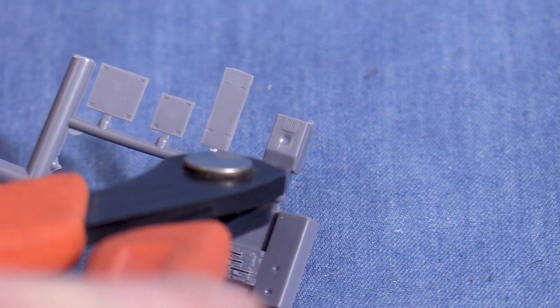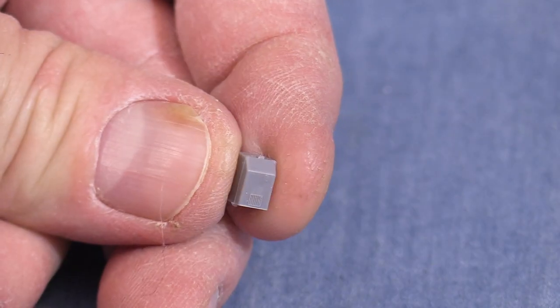The cab heater is almost impossible to see in the finished model so I usually leave it out. I'll save this one for my scrap box.